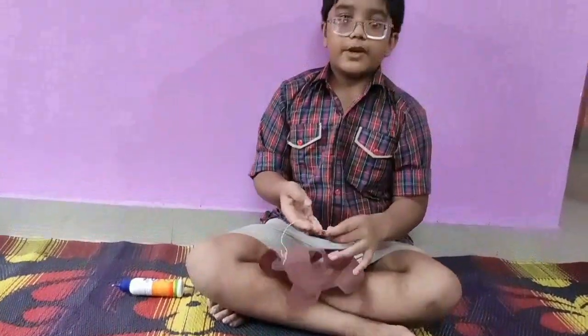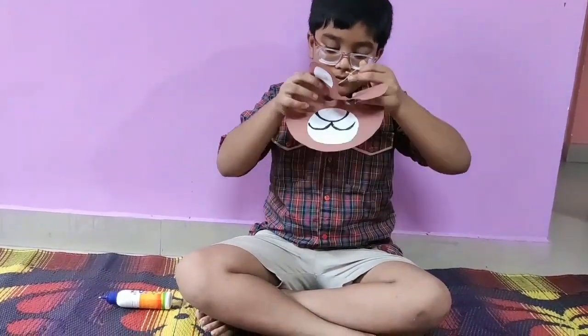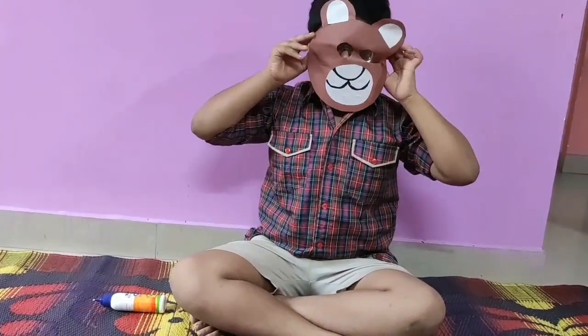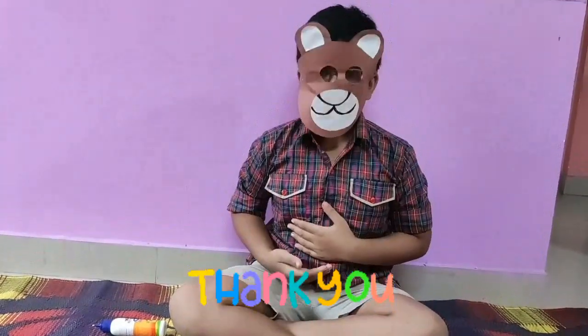Now this is my mask. Now I will wear it. So this is my handmade paper bear mask. Thank you.